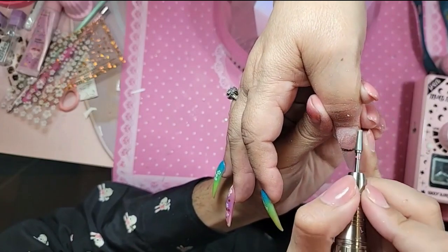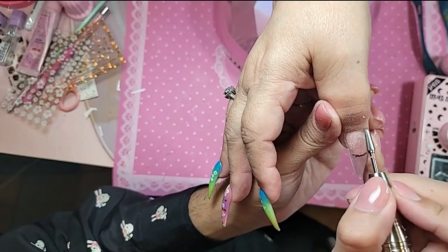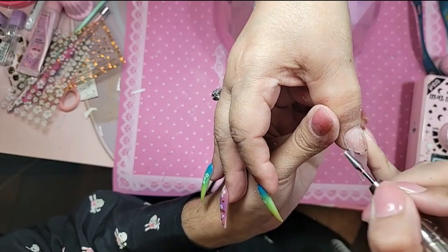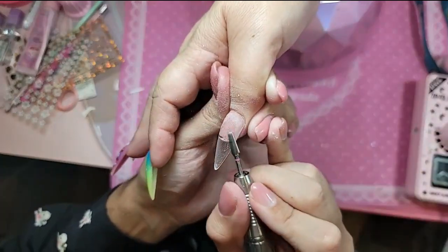The power top bit is incredible for blending in the cuticle area. It does such a beautiful job, and at the same time it does not damage the nail — super gentle.